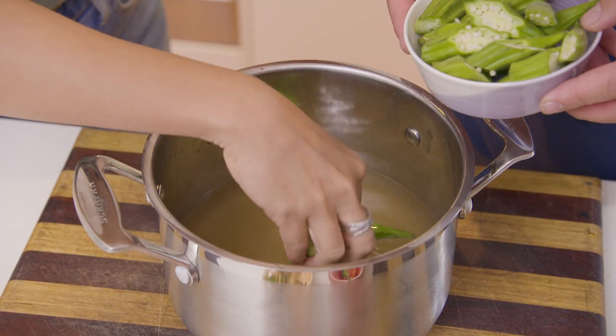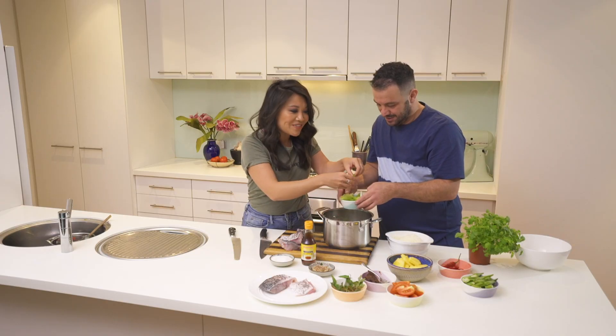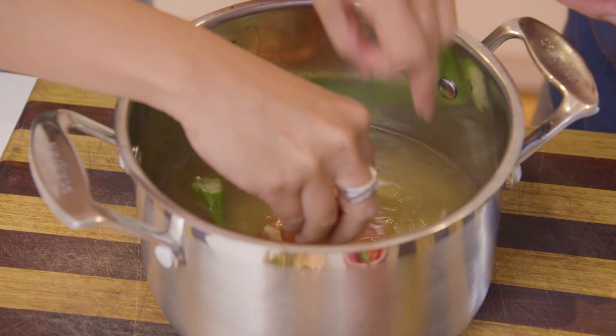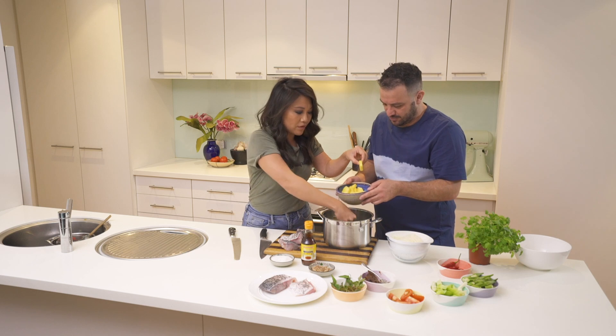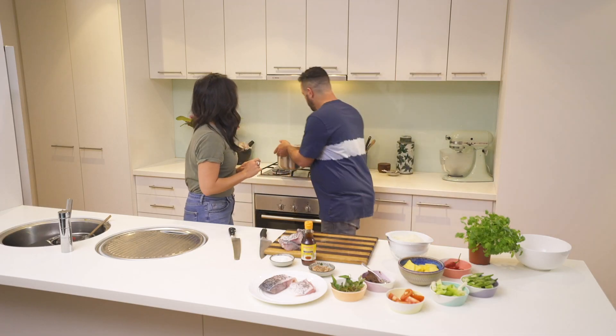And then we're going to start off by adding some okra, and the celery — good teamwork here. The pineapple looks so good; it smells delicious. So then we're just going to give that a little simmer.